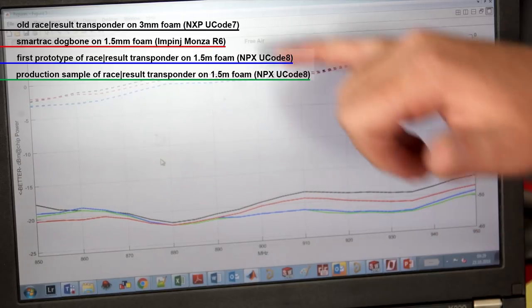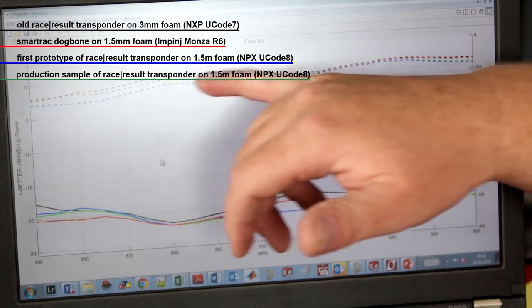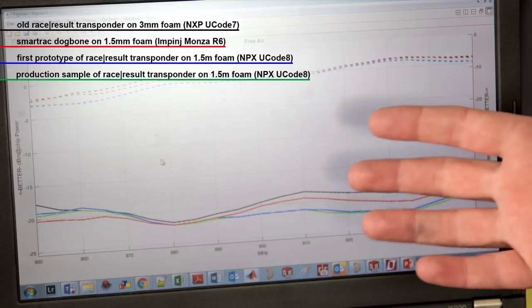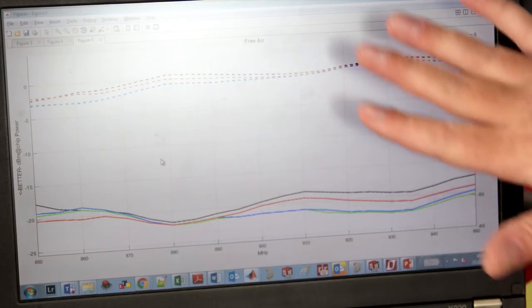In free air it is never really an issue because all UHF systems work pretty decently, so the free air measurement just gives a rough indication of overall transponder quality. A common mistake is that people hold a transponder in front of an antenna, walk 10 meters away, and think it works great — but in free air it is very easy for the transponder to operate, so the free air measurement doesn't really say a lot.